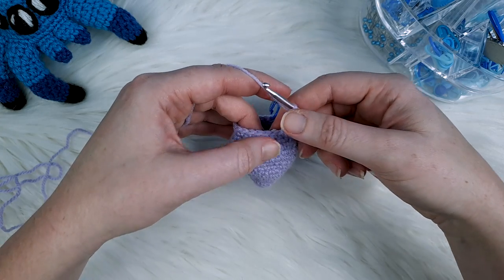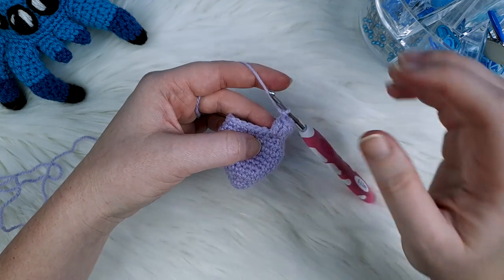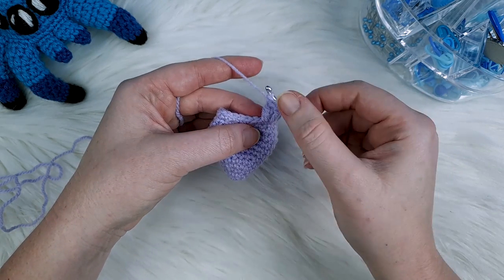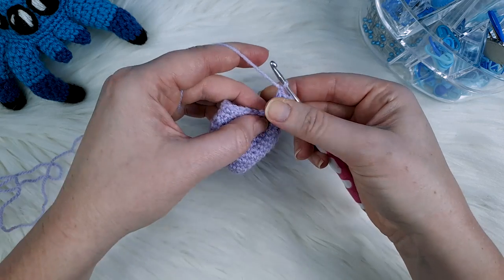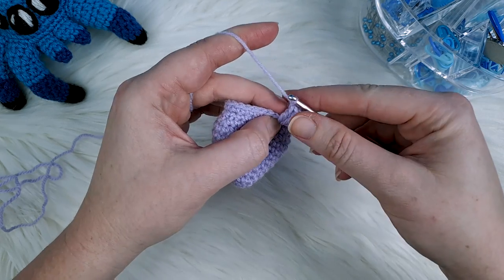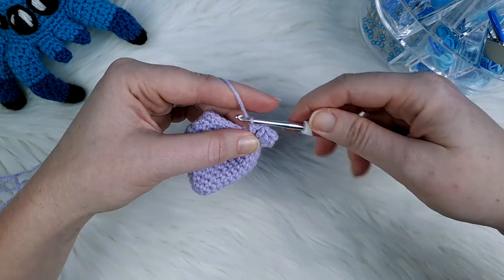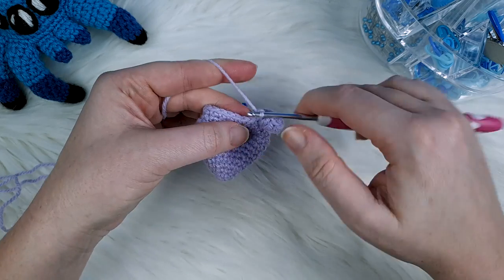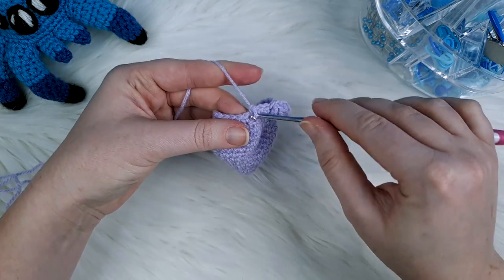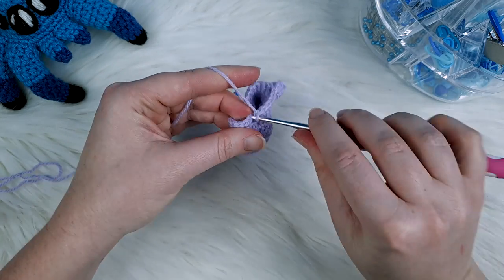Now we need to do the next bit of round 14, which is six single crochet. With popcorn stitches being bulky, it can be difficult to see which stitch to work into next. Just nudge your stitch aside a little bit with your thumb and find the next free stitch. Put your loop close to the head of your hook, bring it down to that next free stitch and single crochet into it. Do that for all six.